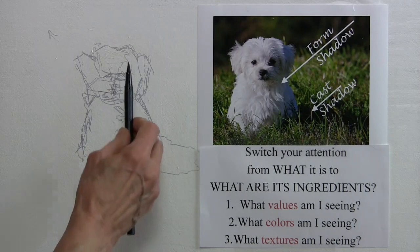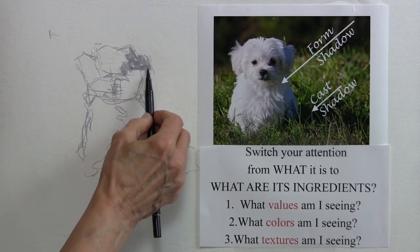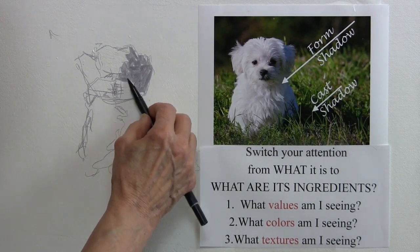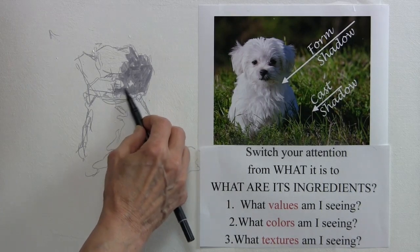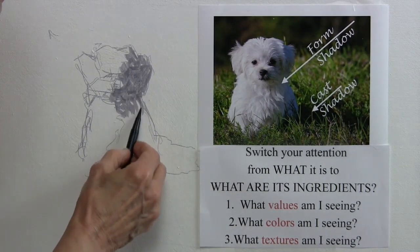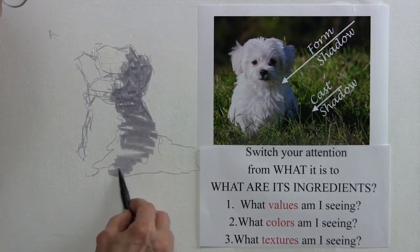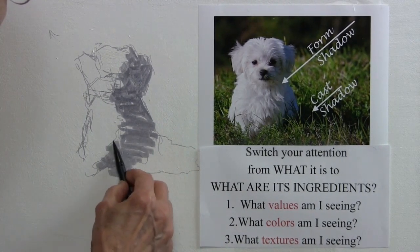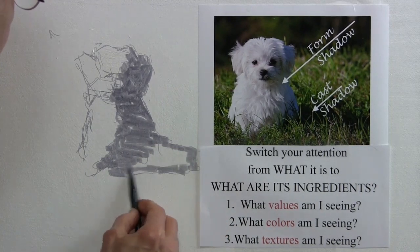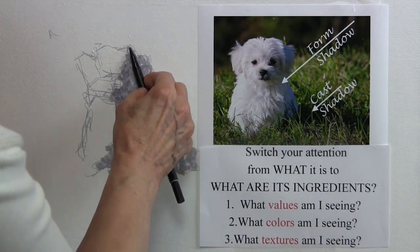Then I go to the second step and build a notan of the image. If you don't know how to do a notan, you can go to our website at dynamite.com and click on free video lesson, where I explain notan, how it works, and how to build one — which can make all the difference in the world in your drawing and painting. I like to have a value area on the painting underneath that shows me where the shadow areas are. That's a very quick notan of what I'm looking at with that puppy.